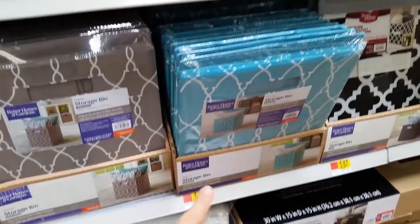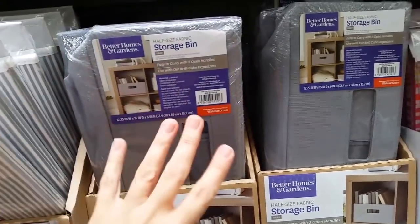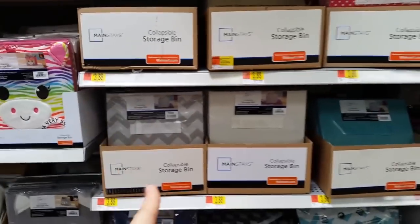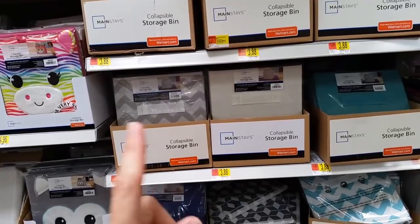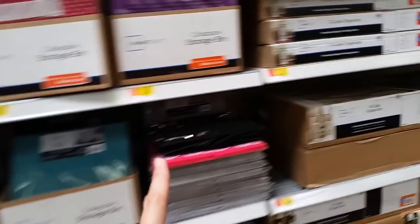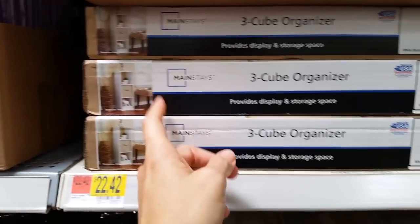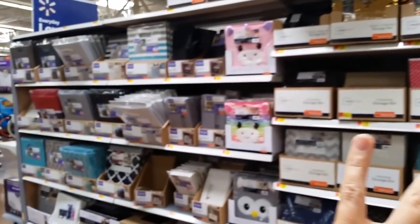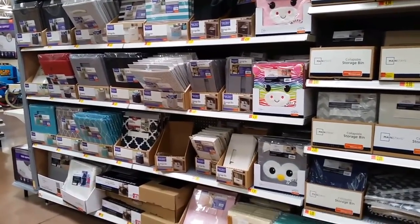These woven containers are $9 a piece, while the other ones are $6 a piece. I've just started getting an interest in these to create more order, so I'm going to get some for the house. Just watch out because the Mainstays containers are a different size. This is the selection of containers I use in my tiny house.